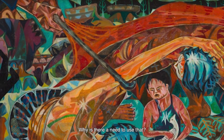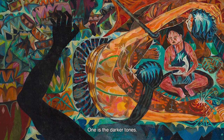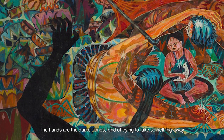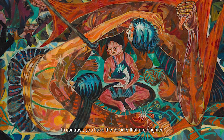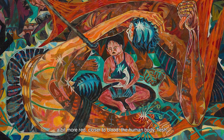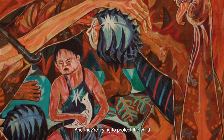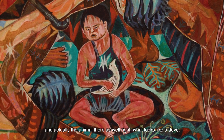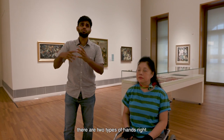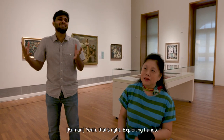Look at that chrome — why is there a need to use that? In a way, there are two different colour schemes. The hands with the darker tones are kind of trying to take something away. In contrast, you have colours that are brighter, a bit more red, closer to blood, the human body, flesh — and they are trying to protect the child, and actually the animal there as well. It looks like a dove. So it seems there are two types of hands: there are helping hands, and there are the distorting, exploiting hands.